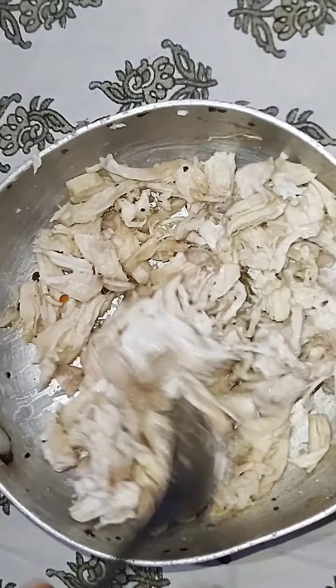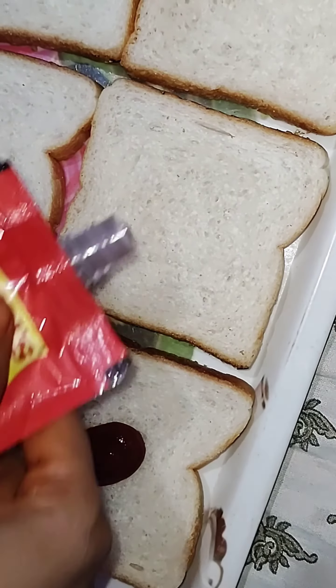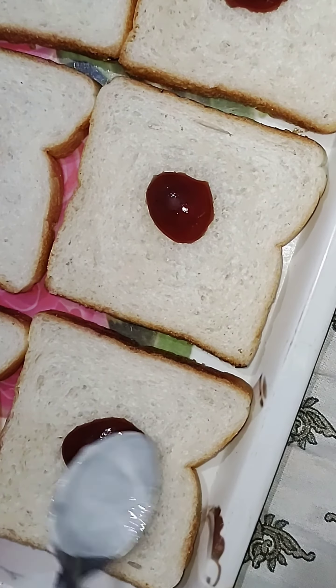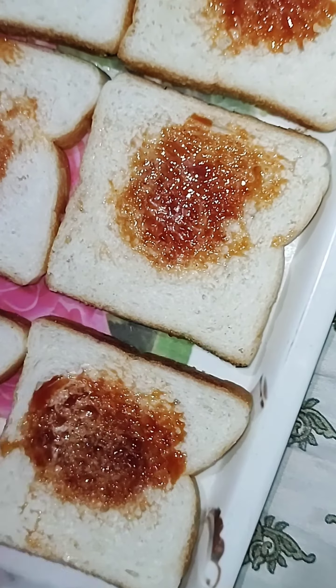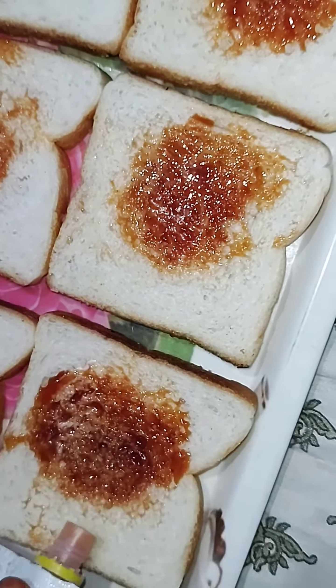Add 2 tablespoons of mayo and mix it up. When we fill the chicken, I will add tomato ketchup, spread it, and add the sauce that you like. I will add homemade sauce.